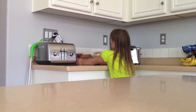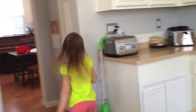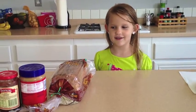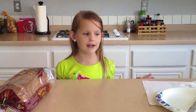First you need to get the ingredients. You need bread, jelly, and peanut butter. These are the ingredients you need: bread, peanut butter, and jelly.